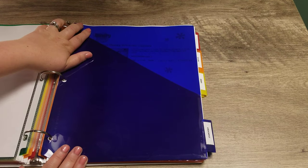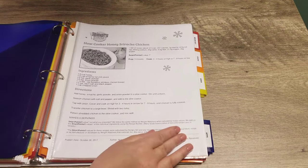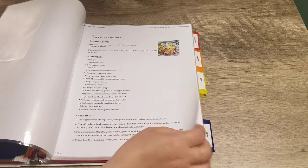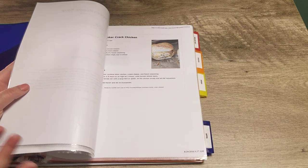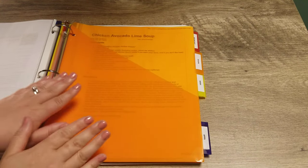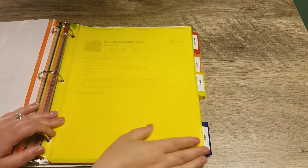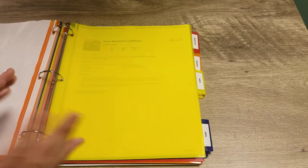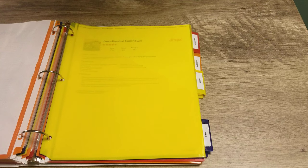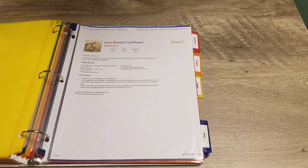The next section — and probably my favorite because I am the crockpot queen around here — is my crockpot recipe section. I have all of our tried and true crockpot recipes in one spot, so if I'm in a bind or in a rut, I can pull from this. My next section is soups — all of our soups go there. After that is sides. I find having a dedicated sides category is very helpful, especially when entertaining, so you have a go-to list of sides that you know are good.